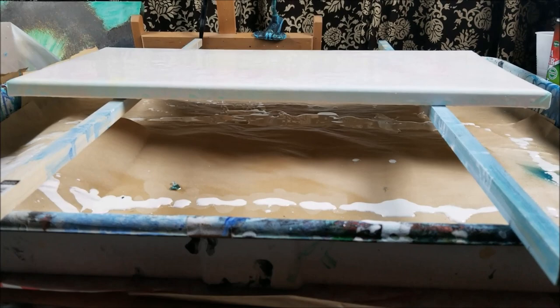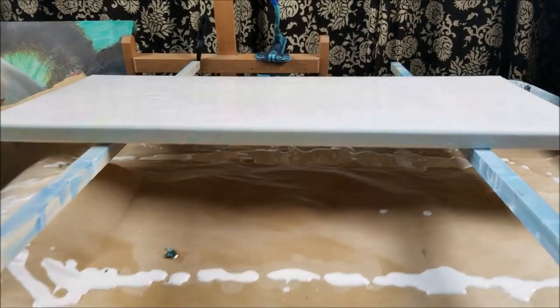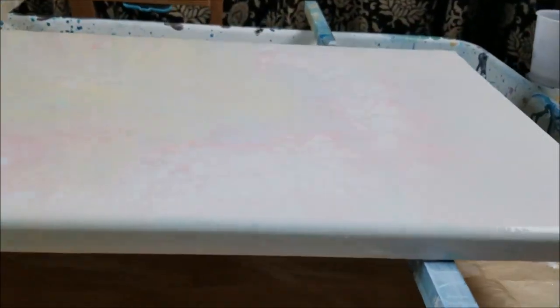Everybody, this is layer one of my pastel interactives and I have to say I love it — I'm in love. So subtle and beautiful and I can't wait to see it dry. This is the background for a little girl's room I'm going to do a painting for. All right, I'll check in with you when it's dry.